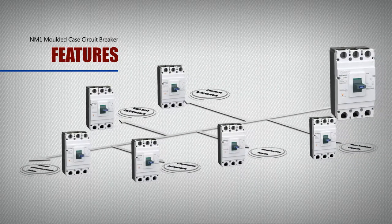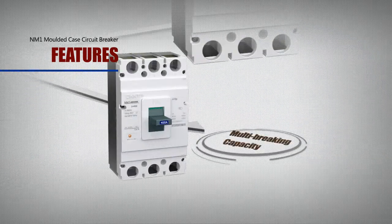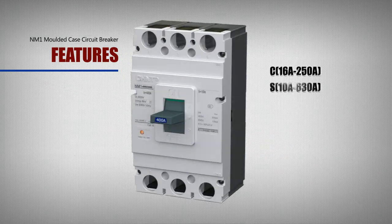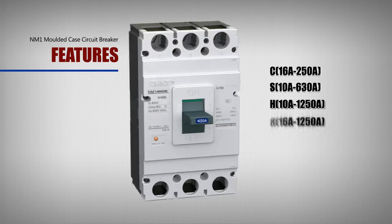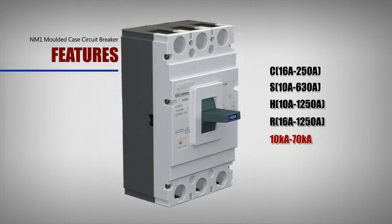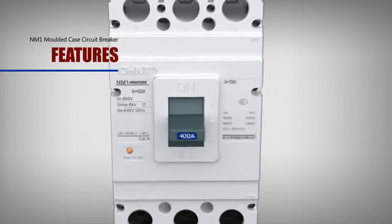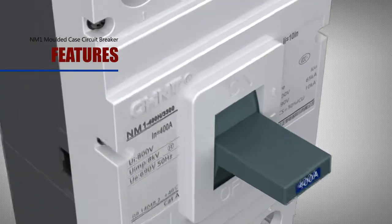Multi-braking Capacity: The NM1 product has 4 kinds of braking capacity from 10kA to 70kA, suitable for all kinds of required protection, and it helps customers reduce their purchasing cost.